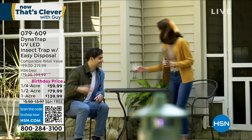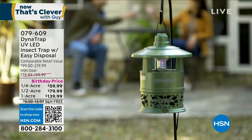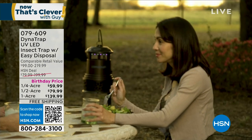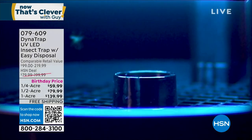Second hour, we're also doing a sale on Dynatrap. The mosquitoes bothering you? You gotta have it. We got a quarter acre, half acre, and full acre. Look at the price reduction — $60 off the full acre. You get a boatload of savings today.